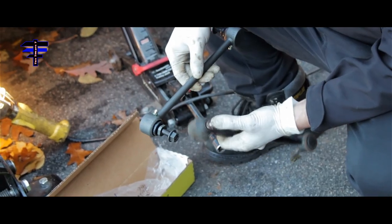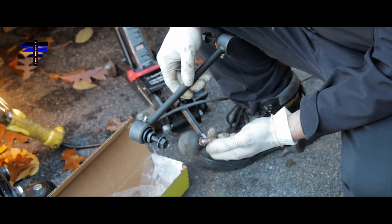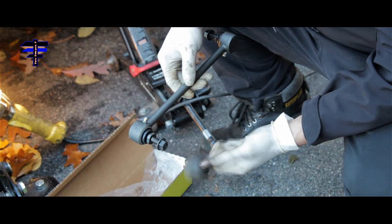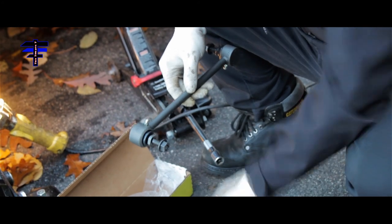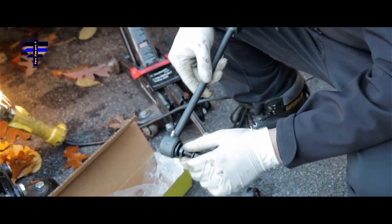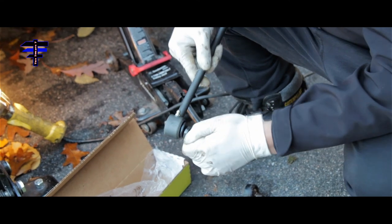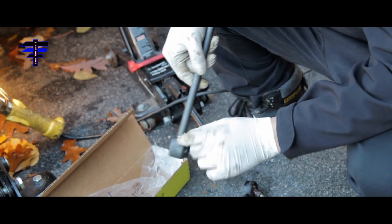I also want to show you the difference between the old one and the new one. The old one is a use-once-only design and you cannot maintain it — it has no grease nipple. The new one actually has a nipple which you can use to add grease when needed. That's what the new one has — nipples where you can add grease through there.